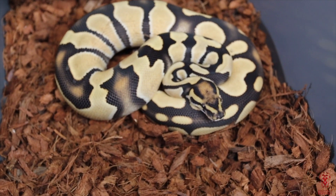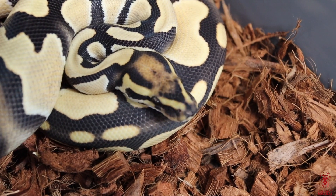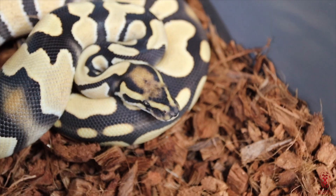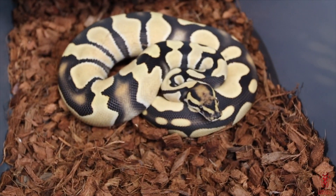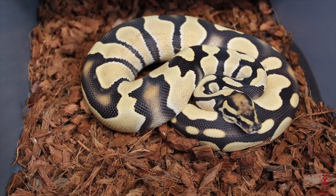It's not a lot of genes that actually do that. It allows the other genes to be what they're supposed to be — if it's pastel, it allows it to be pastel; if it's spider nose, it allows it to be spider nose, and so forth. I have some ideas for this girl and I'm not going to disclose those now, but just know she definitely has a future here at Distinct Reptiles.